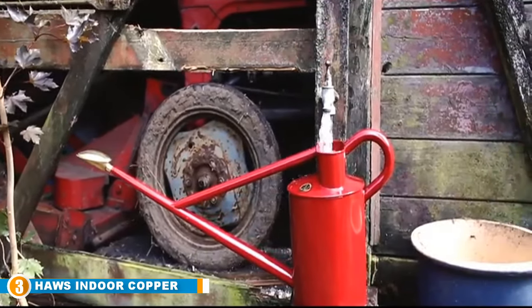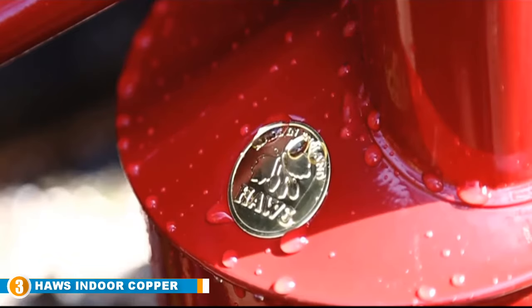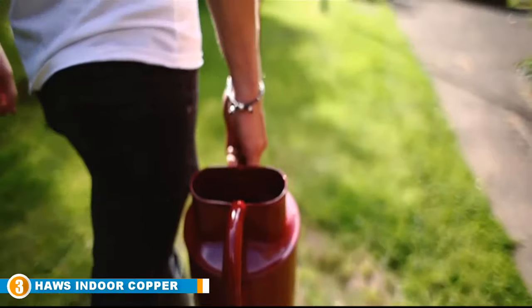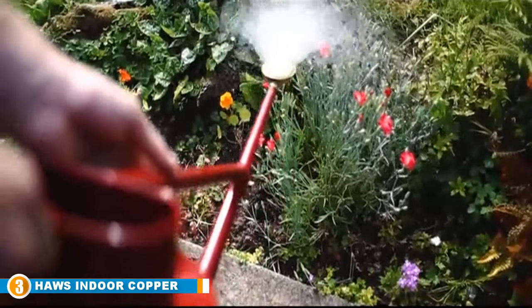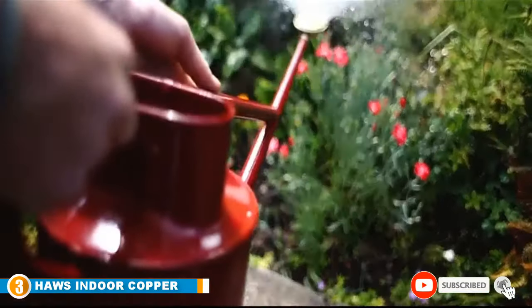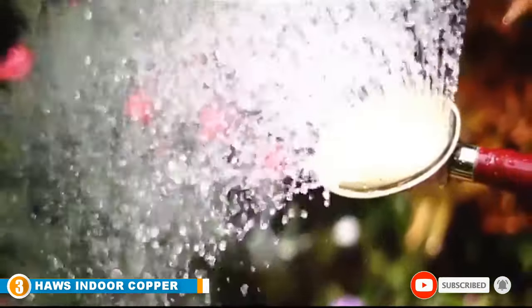Overall, the weight ratio when empty and also when full feels nicely balanced and weighted. It comes in a gift box ready to give as a present, and while it is by far the most expensive watering can on our list today, its endearing beauty and quality will last a lifetime.